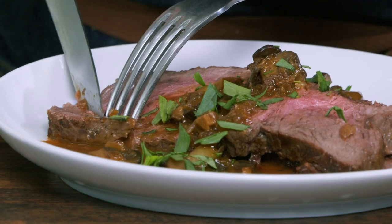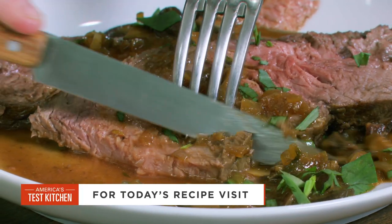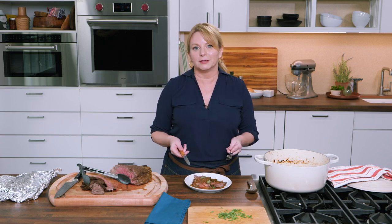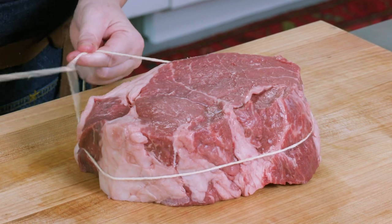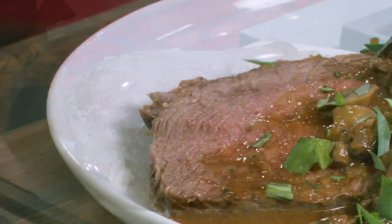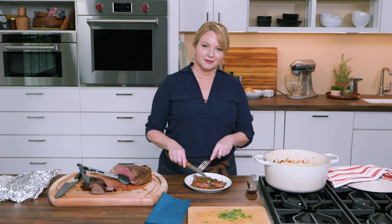The only thing better than smelling it is tasting it. It is so tender. That sauce is unbeatable — earthy, a little warm from the cognac, and tarragon is definitely front and center. I love dishes like this: you have to do a little bit of work at the front, but once it goes in the oven, dinner's pretty much done. To make this at home, remember these keys: start off with a top sirloin roast and tie the roast to ensure even cooking, build the sauce right in the pot, and let the beef rest before carving. Beef en cocotte with mushroom sauce — c'est magnifique.